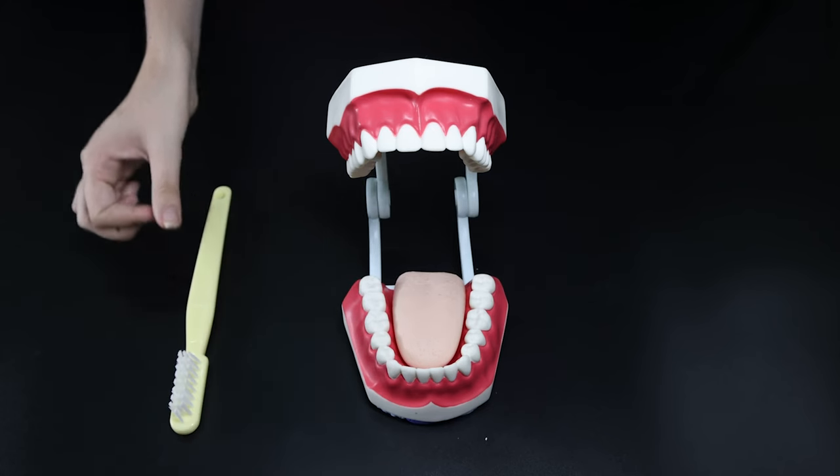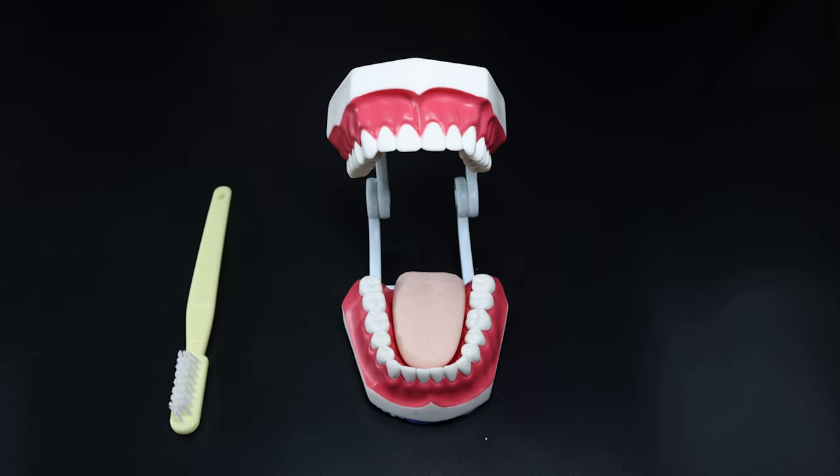Finally, wash out the remaining toothpaste in your mouth under a tap. Remember, don't rush when you brush.